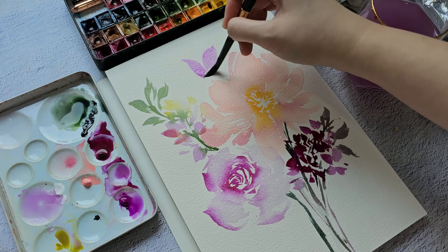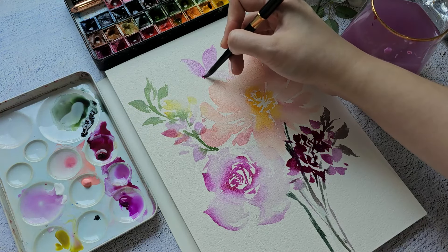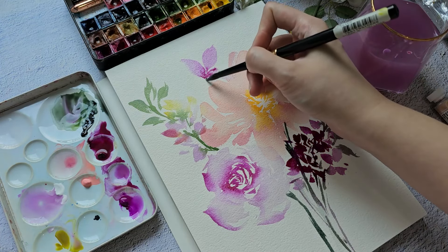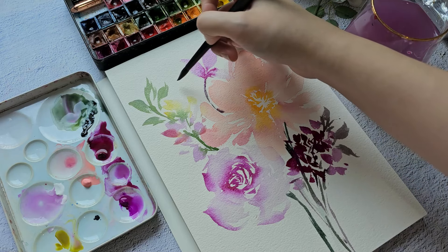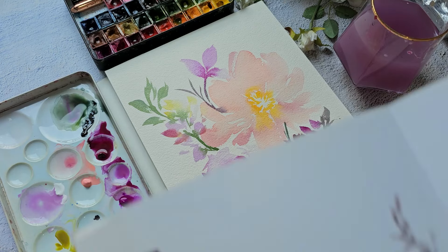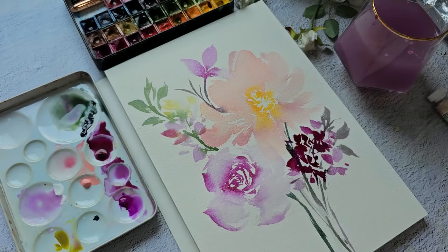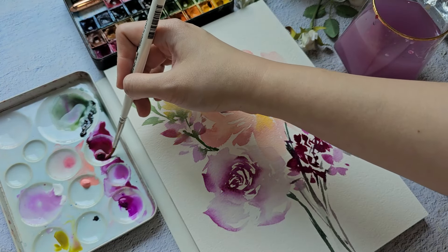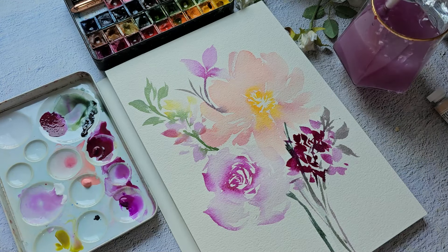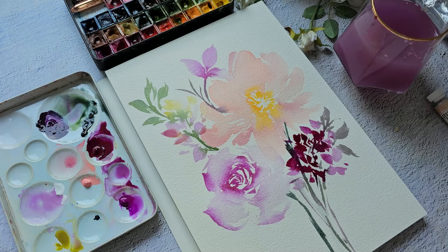I'm really just experimenting and seeing how this goes — I don't have an exact plan, so this is a good way for you to practice too. You can try to copy those florals and petals; just press your brush and vary the pressure in each stroke.